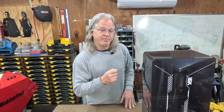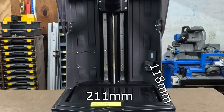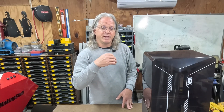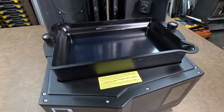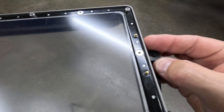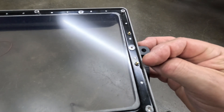The build volume is slightly smaller compared to the 12K version, coming in at 211 millimeters by 118 millimeters by 220 millimeters. I believe the reason for the slightly smaller build volume is because of the next feature: the heated resin tank. Looking at the bottom of one of the new resin tanks, you can see two new pogo pins, which is how the 16K connects to and heats the resin tank.